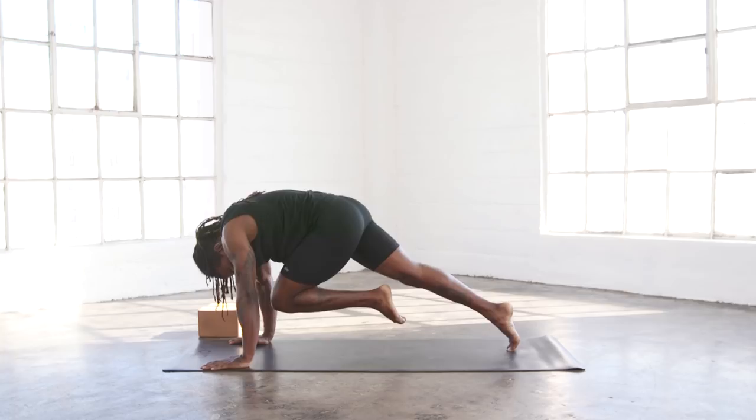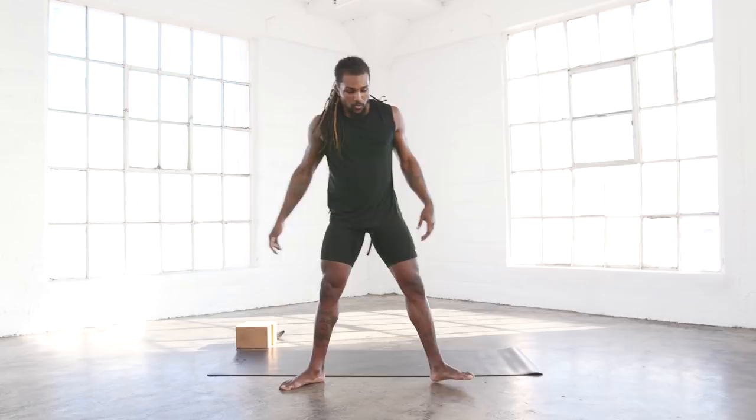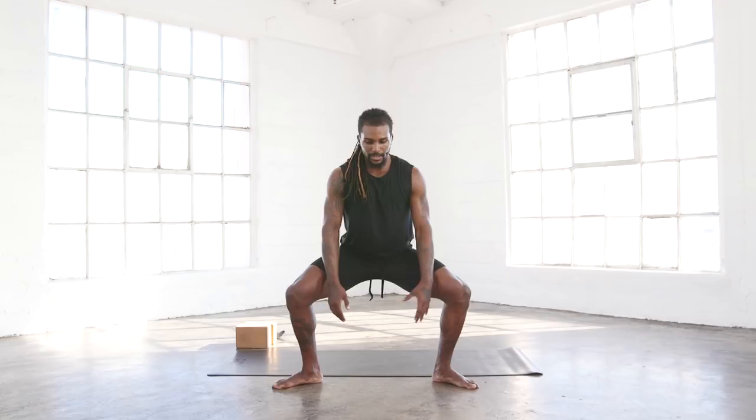And now in our third station, we're going to do legs. We're going into goddess squat for one minute. Widen the feet out, feet pointing out, heels pointing in. Sit into the hips. Keep the knees open. Ready? Let's go. One minute. Don't rest the hands on the knees — I know it's tempting. Take a mudra or just let the hands hang down in the middle. Sit down into the hips. Keep that chest up. Core engaged.